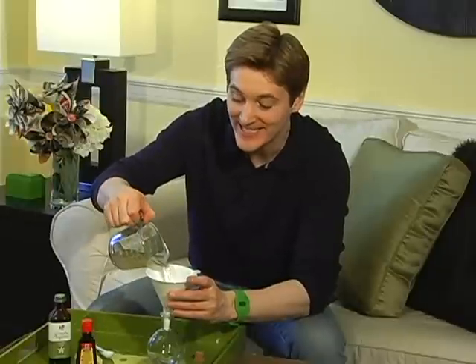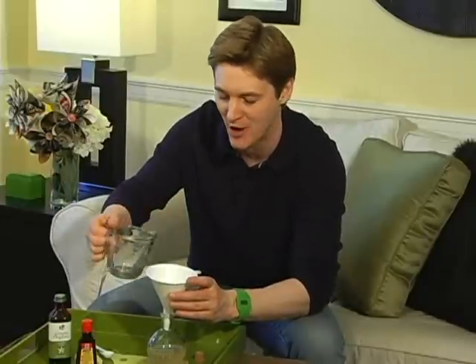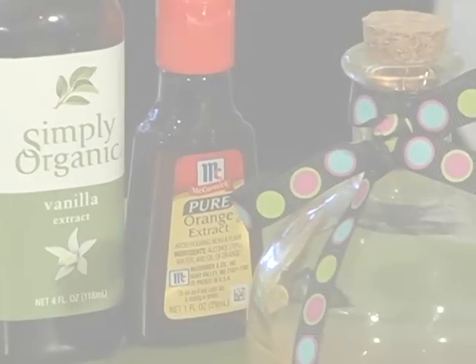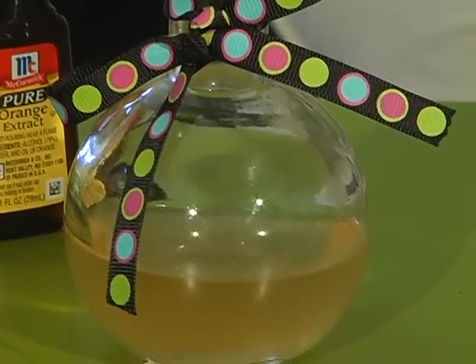This final scent is a kitchen concoction that's perfect for those of you who don't want to use anything with an alcohol base. It's two to three ounces of water and a quarter teaspoon each of vanilla extract and orange extract. It's a fruity fragrance that's inexpensive, easy, and green.